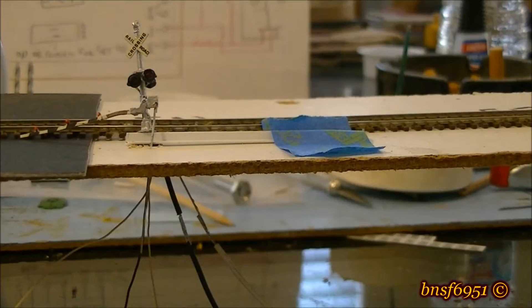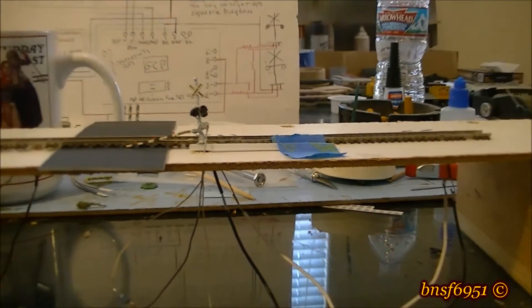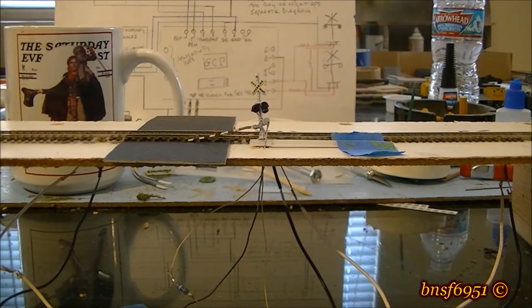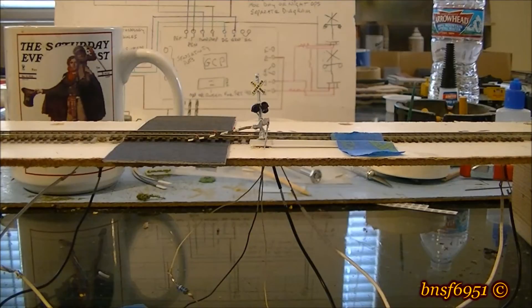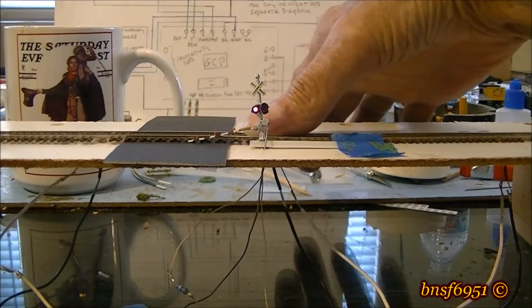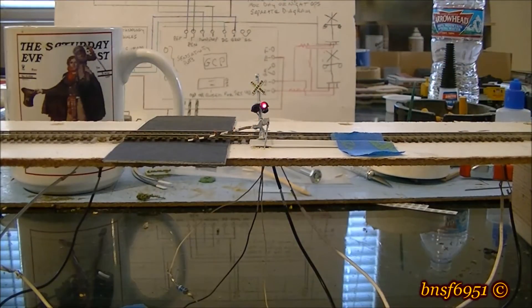Let's give it the next test: a train coming from this direction, going across the entire track, and see if it turns off when we get past the second sensor. I'll just use my finger — we'll simulate a long train going through, cross the next sensor, and it should shut off in about three to five seconds. And there you go.